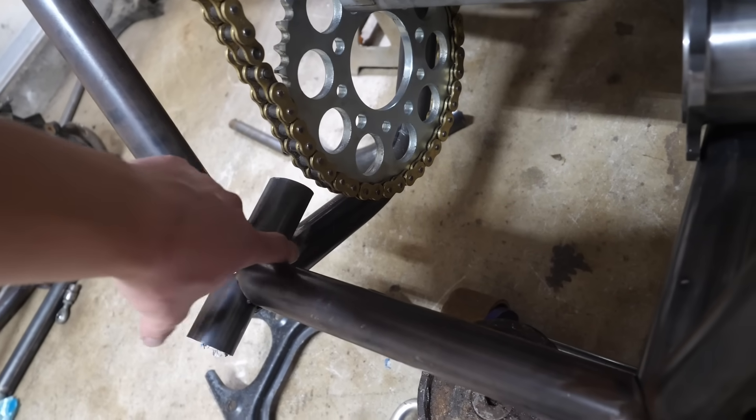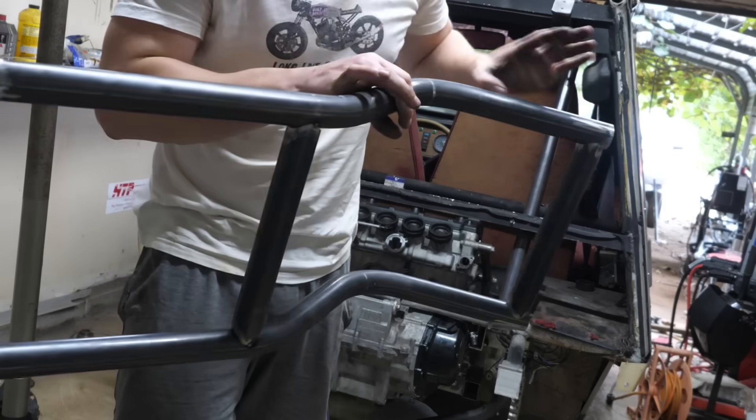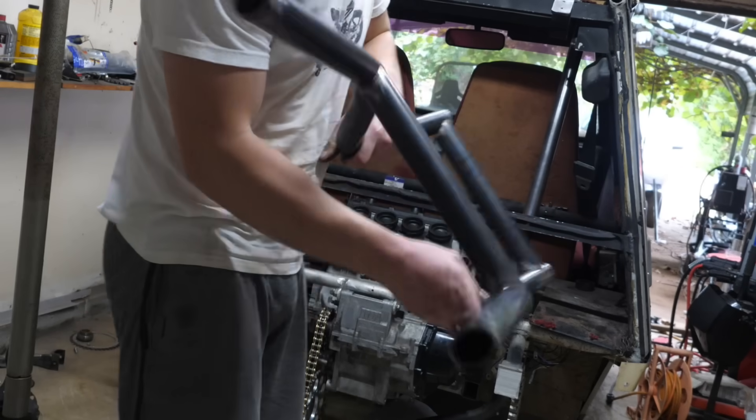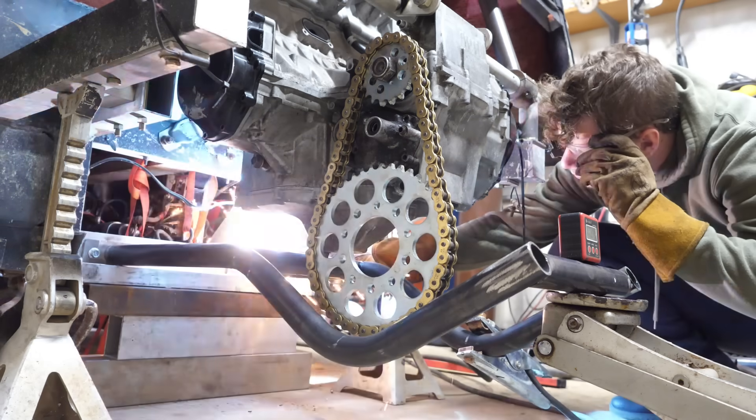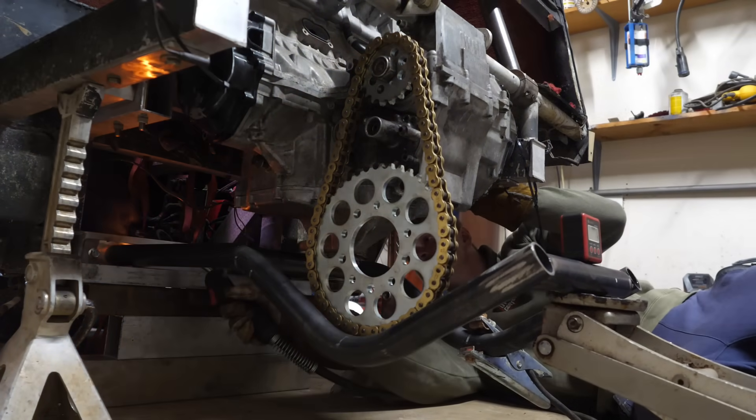Now what you'll see me do in this episode is refine the rear suspension, the rear subframe, and redo it simply because I just didn't like how it looks. So I bent the subframe to be a one-piece so that it has enough clearance for the sprocket and I can locate all the suspension tabs.